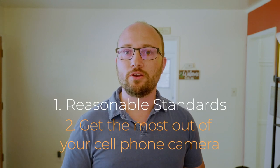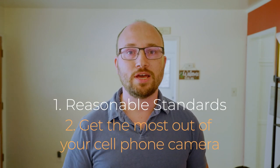What I'm going to do today is I'm going to help you have reasonable standards and understand how to get the most out of your cell phone camera. I'm going to give you a few firm rules — actually one firm rule — and then a couple of quick tips that will improve the quality of your cell phone camera dramatically.